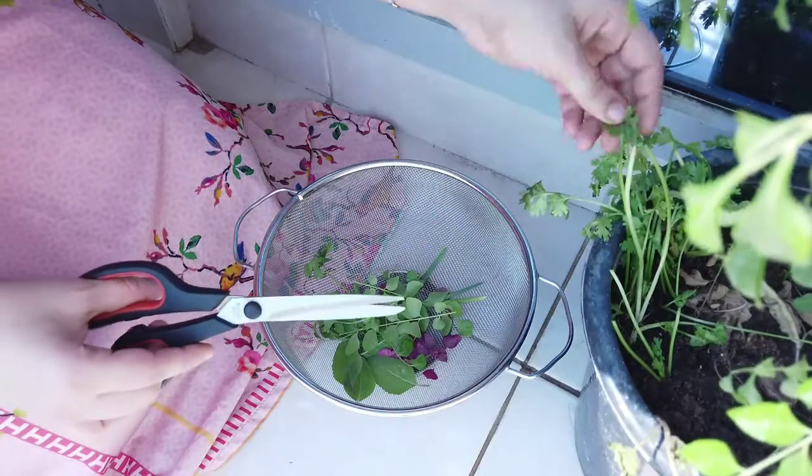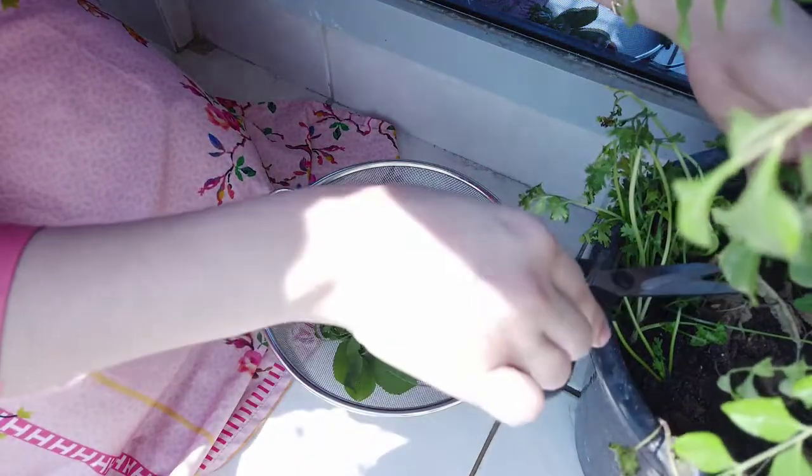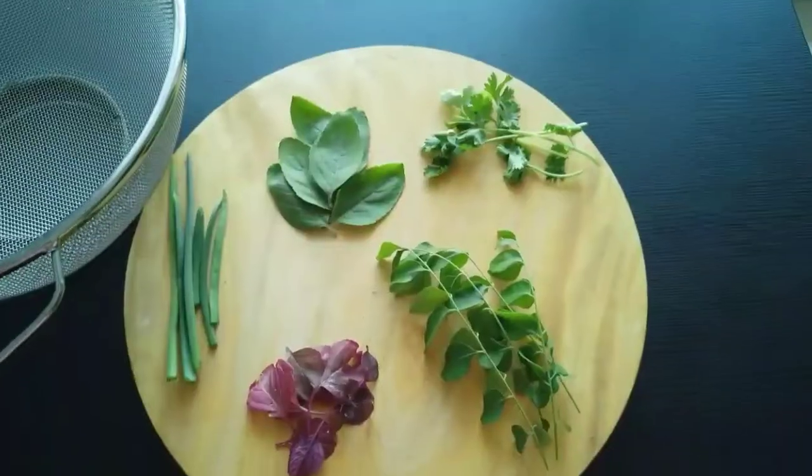Usually in summer it is 65 degrees Celsius. Let's take a look at it. There are a lot of ingredients in here.